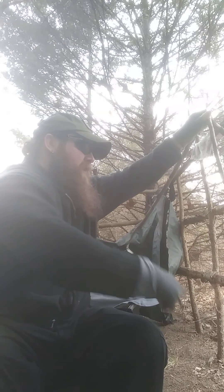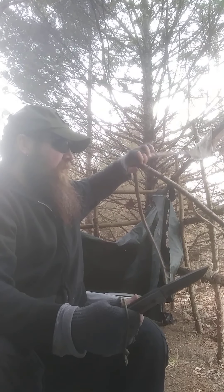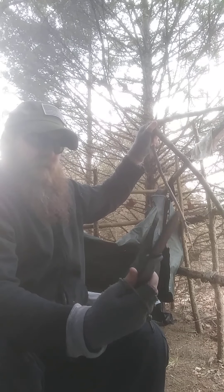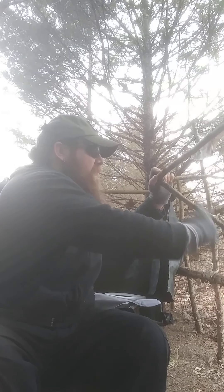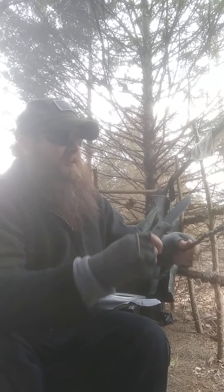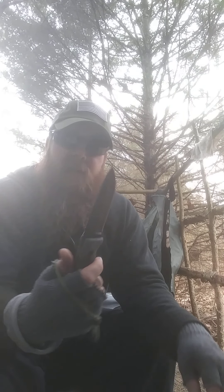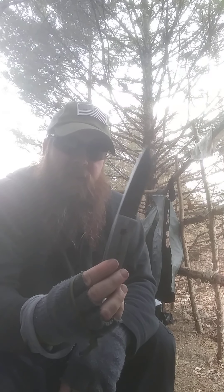It works great for chopping, like de-limbing. I wouldn't chop anything bigger than probably an inch — look at that, it just chops effortlessly with that two-finger action in the back. And then if you want to do finer tasks, you choke up a little farther. Look at that — this is a funky limb I'm trying to cut up but you can see it cuts effortlessly.